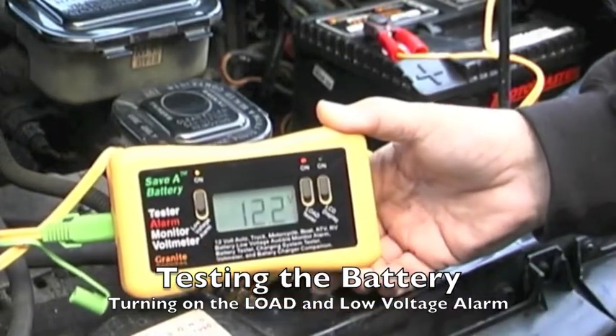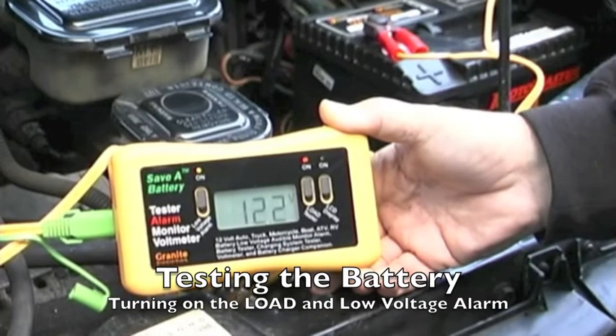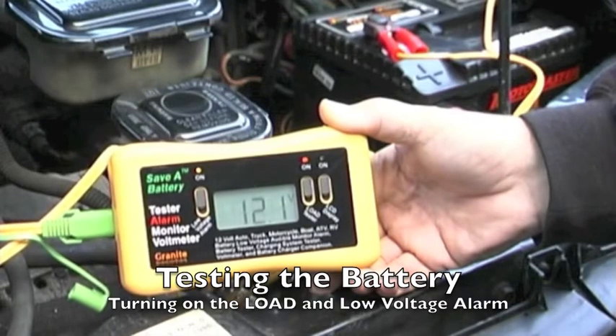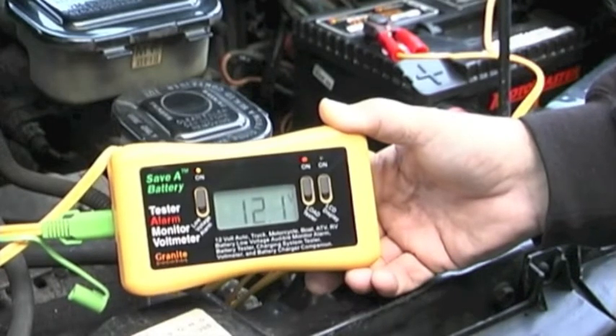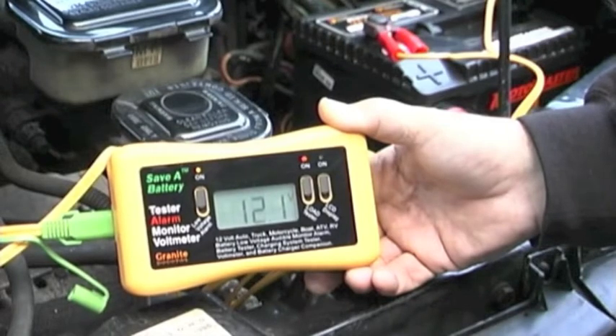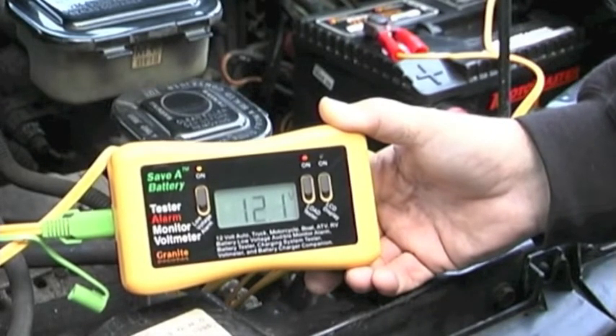Here we're turning on the low voltage alarm and the load test. What we can do with this is we can actually tell that this battery is in the low 12 volt range, which means it's a very weak battery — the kind of battery that you would probably want to replace right now. So without having to remove the battery, we can see its condition very quickly and determine what we're going to have to do.